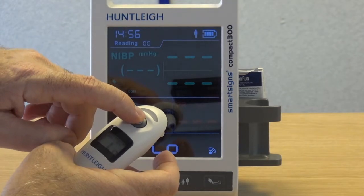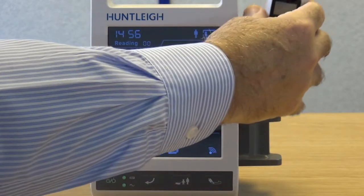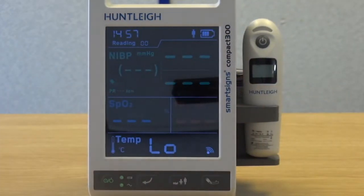Switch the sensor off and place it into the holder. Pairing only needs to be carried out once. Please note, only one sensor can be paired with one host.